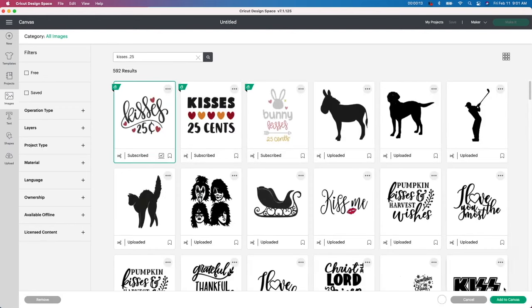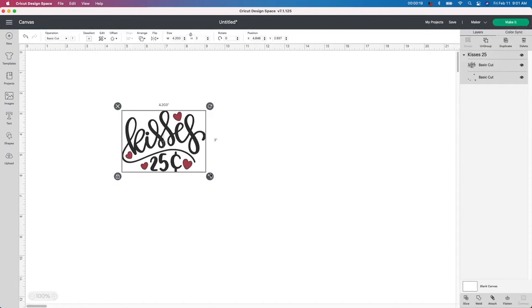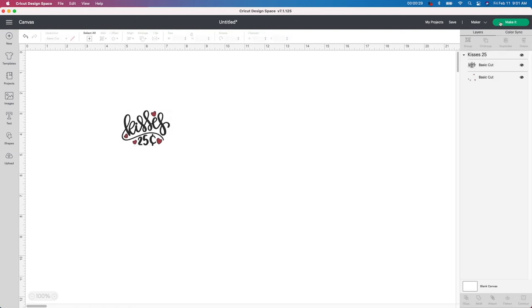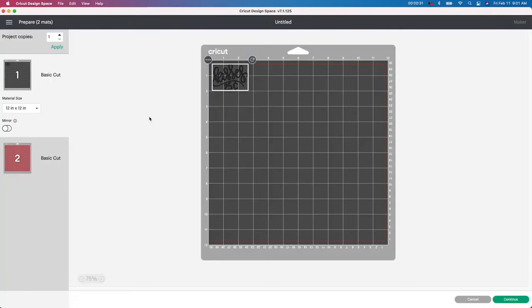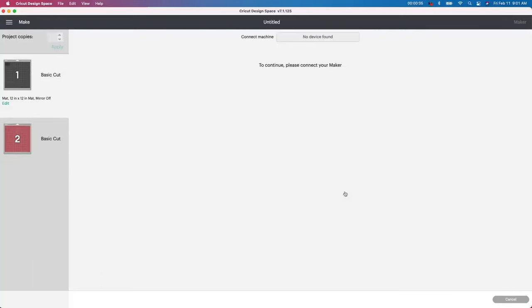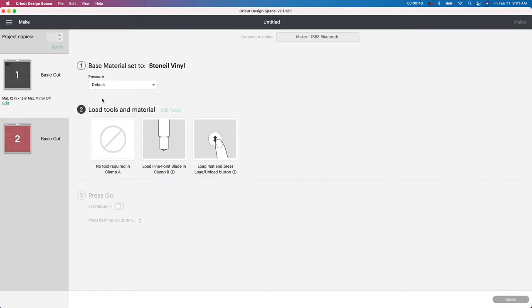If you have Cricut Access, you will get this for free. Then I want to change the size — I'm going to make it a little bit smaller. You need to figure out what size you want yours to be on your container, but I'm just going to eyeball it. Go up to Make It and I'll show you what it looks like — there's the black, here's the red. Then I'm going to Continue and pick the Stencil Vinyl setting for my Cricut Maker.